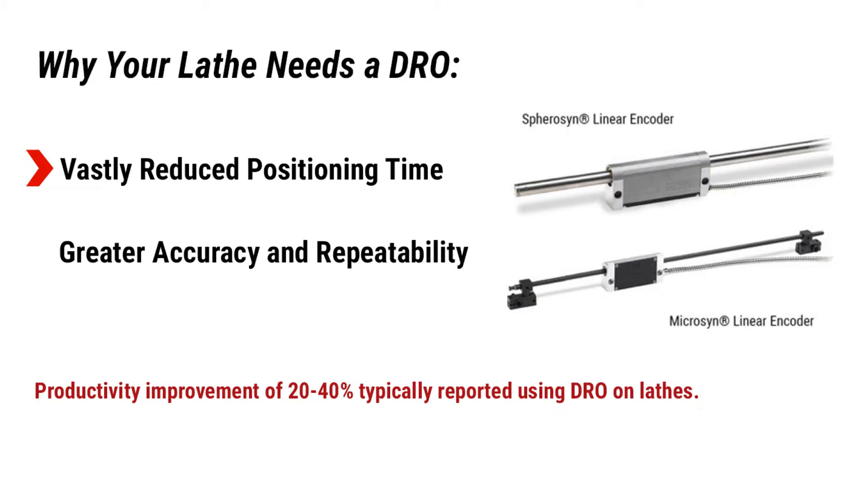Why your lathe needs a DRO. Digital readouts utilize linear scales mounted to the cross slide and carriage axis of the lathe. The scale reads position independent of the lead screw and shows true tool position, regardless of mechanical wear and backlash. Reading lines on vernier dials, counting handwheel revolutions, and lead screw backlash compensation are all eliminated. The accuracy and repeatability of precision linear scales allow the operator to position the tool to the print dimensions.